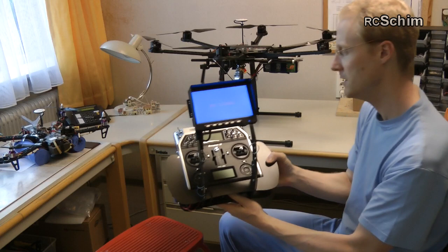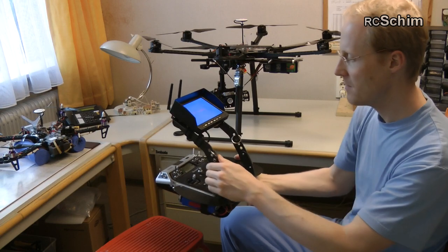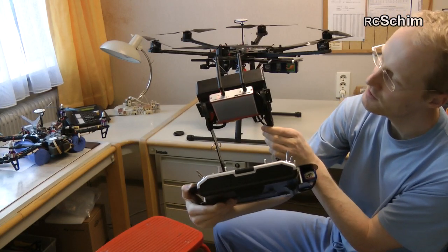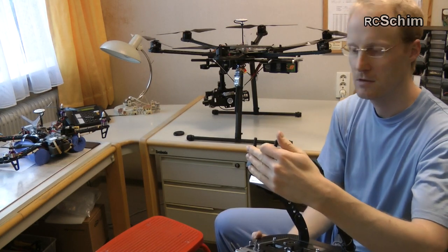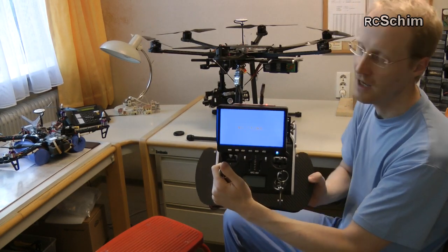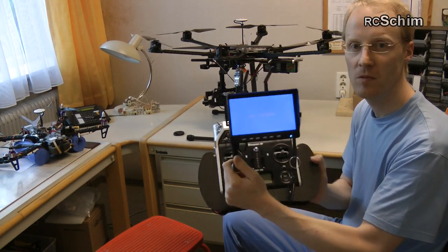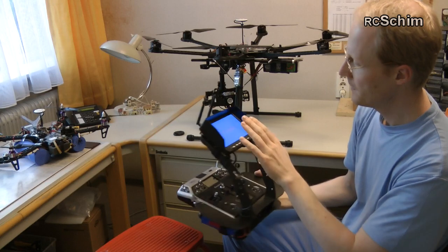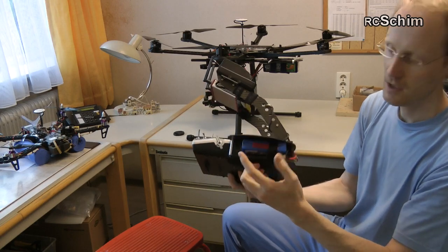On the controller side we have a Graupner MC20 with arms to hold the monitor and also the video receiver. It's 5.8 gigahertz for video with diversity — it has two antennas and chooses the best signal. It has a 350 candela FPV monitor, 7 inch. The monitor and the receiver are fed from a little 2200 3-cell battery.